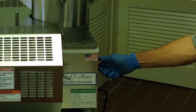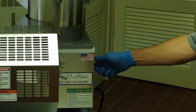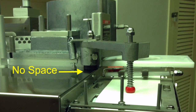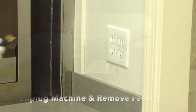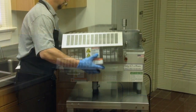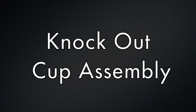Turn the machine on. Stop the machine with the knockout arm in the down position. Make sure there is no space between the arm and the cabinet. Unplug the machine and remove the feed tray. Remove the mold plate guard. Assemble the knockout cup components.